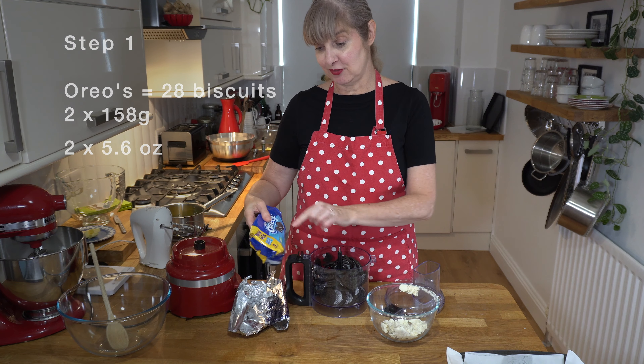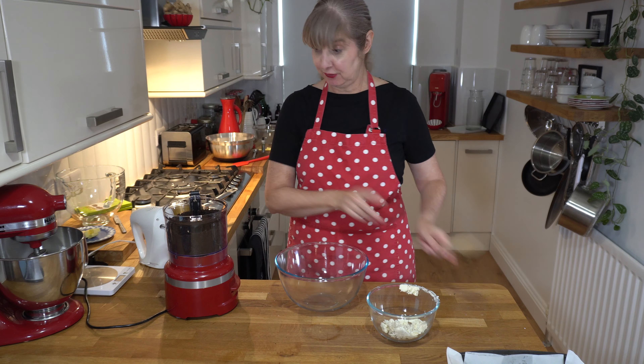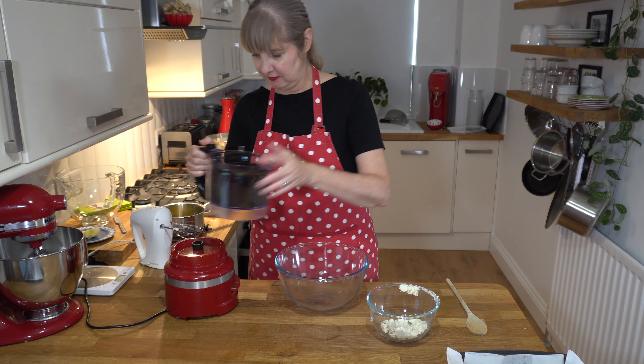So let's start with the first step. We've got a twin pack of Oreo biscuits, which is 28 biscuits, and I've scraped all the cream off them. I'm just going to blend them in my food processor to get the biscuit base. If you don't have a food processor, you can bash them in a plastic bag to crush them up. It looks like sand now, so it looks pretty good.